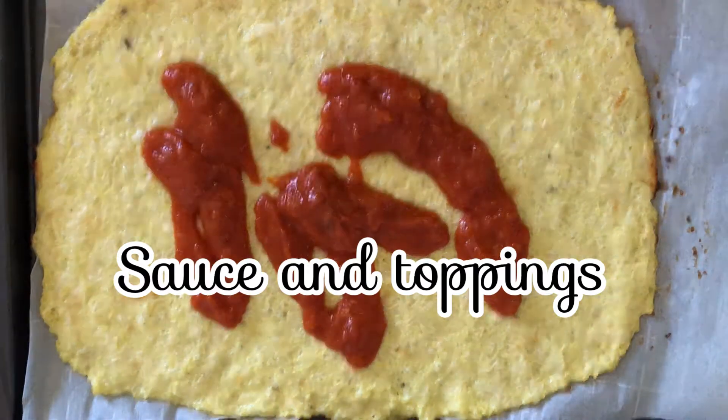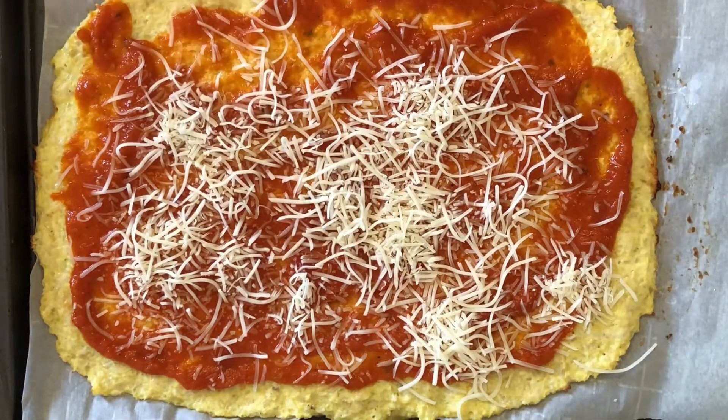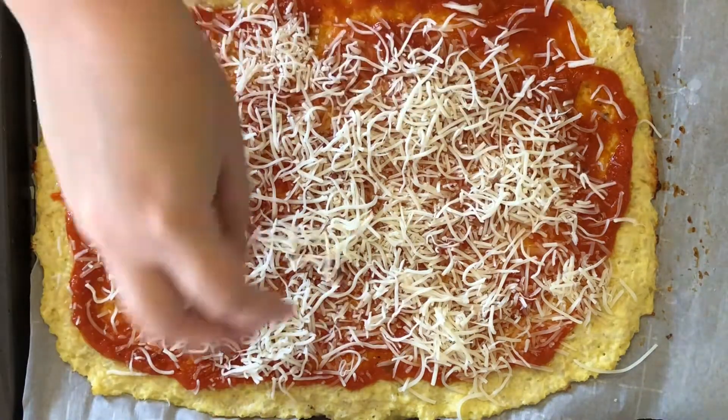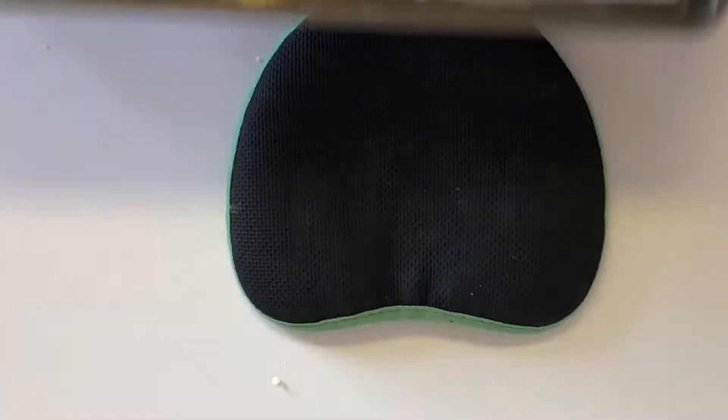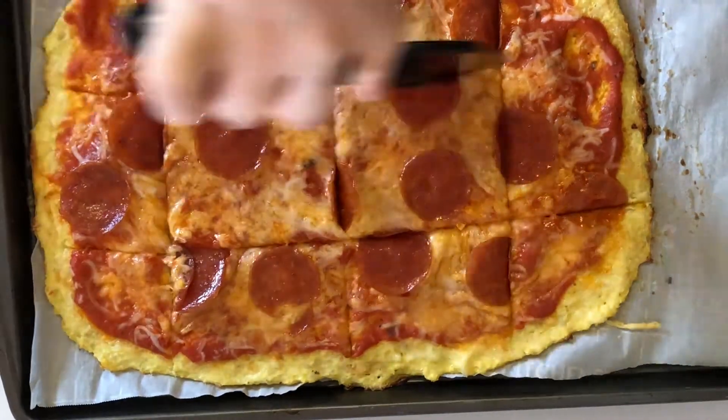Now that it's set, you can sauce and top it however you want, and it goes back in the oven at 400 degrees for another 8 to 10 minutes. It holds together like a regular crust but it's kind of eggy. Most bread substitutes on ketogenic diets are like that because they use eggs as a binder in place of gluten. Once you get all the toppings on it it's fine, but if you're not meal prepping and you're just trying to have a pizza snack, I have a much easier way.